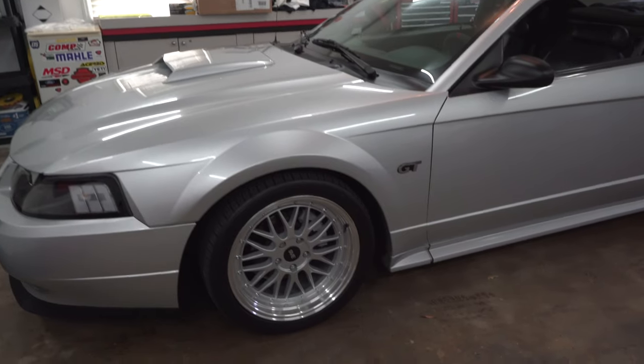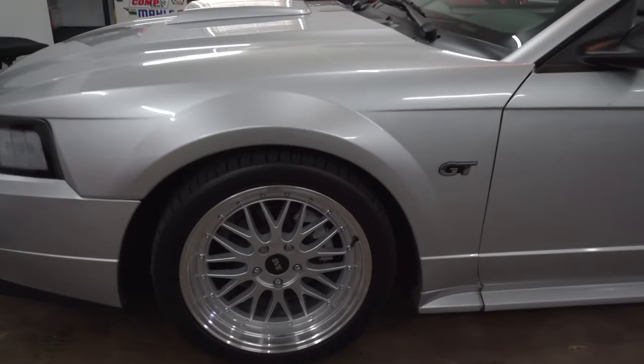Welcome back to the channel. Today I'm going to be doing something about brakes, as you can see in the title. This is the first video of 2024. It's nothing special but it needed to be done. What I'm actually doing is replacing my brake pads in the front, because they're getting low.